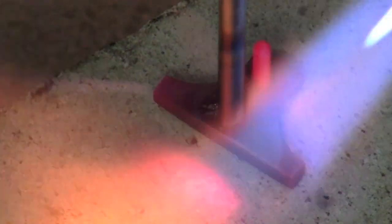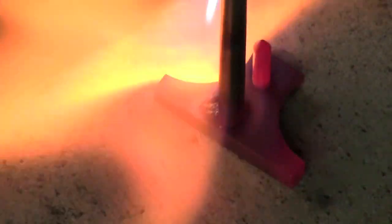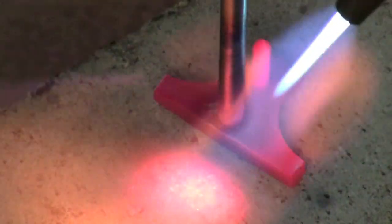The extractor is slowly brought up to temperature by gently feathering the flame around the extractor. Feathering the flame prevents heat from concentrating on one location for too long, which could result in overheating and thus destroying the holding properties of the silver solder.